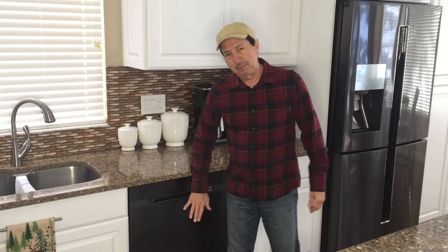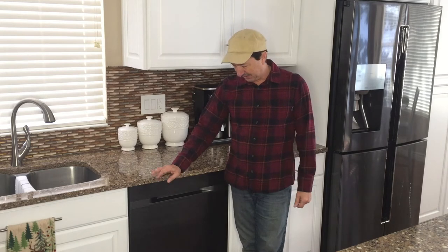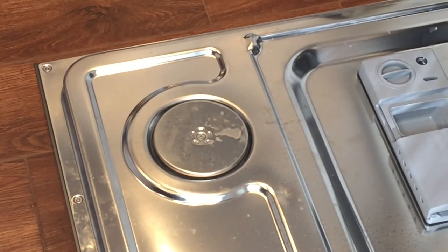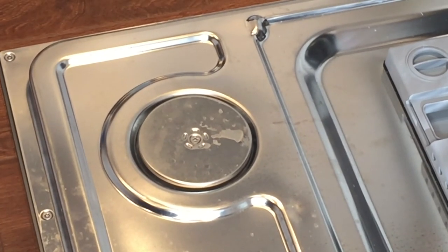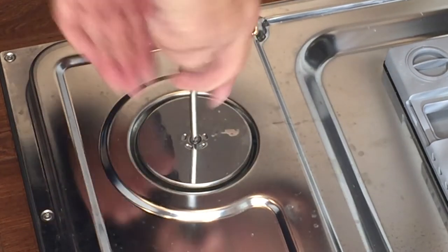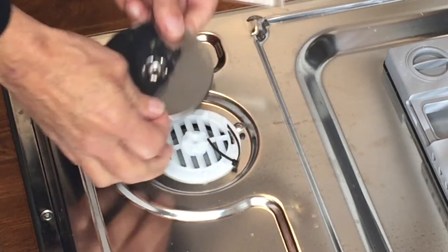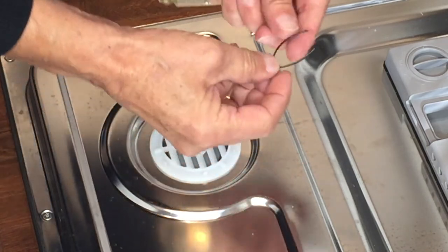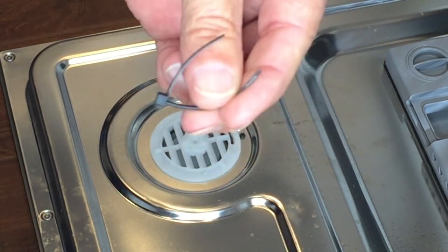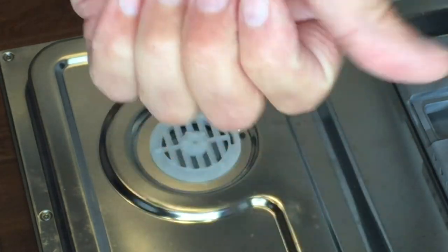I'm happy to report that it's been a few days and there have not been any surprise puddles underneath the dishwasher. There is one thing I found online that I want to point out — this piece has a tendency to leak. There's a seal in there and it has something to do with the steam and the drying cycle. I took that apart to clean it because there's a diaphragm in there — and surprise, I found this little zip tie piece inside. Can't imagine why that was in there. It had to have something to do with when this was built.